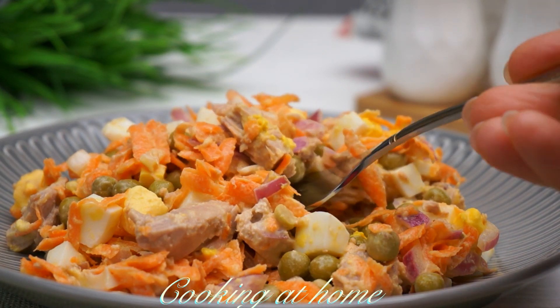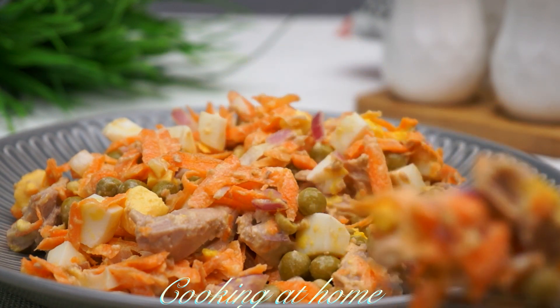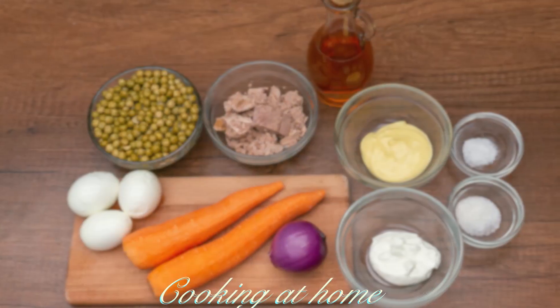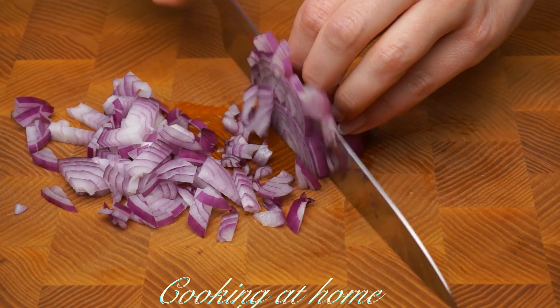Hello everybody and welcome to my channel. Today we're doing this amazing recipe — it's a salad, it's easy to make, it's delicious, and a very fast recipe. Subscribe to my channel to see more of my videos.